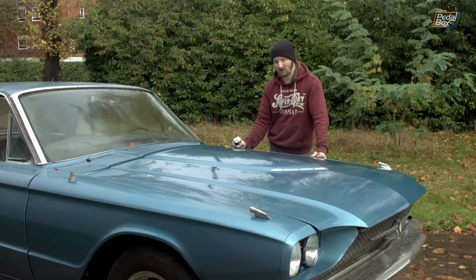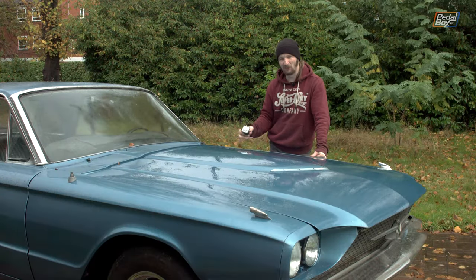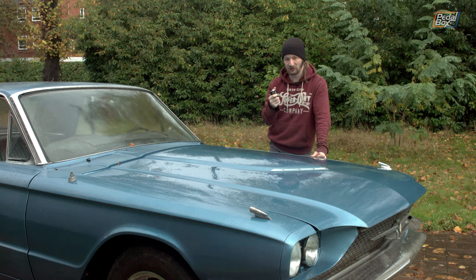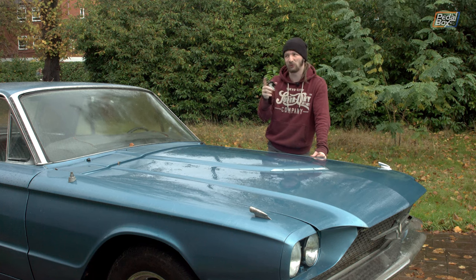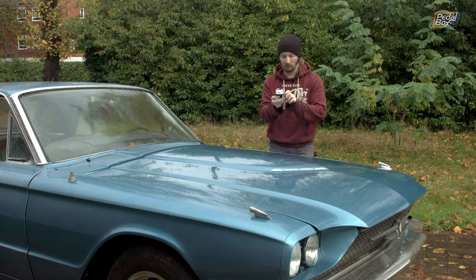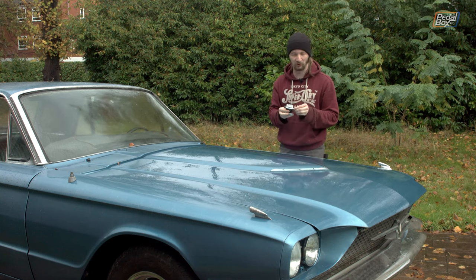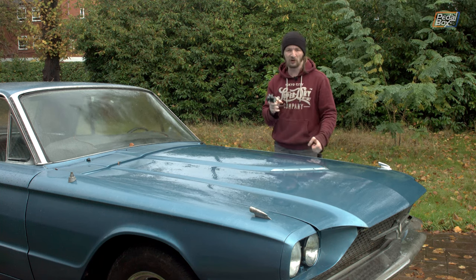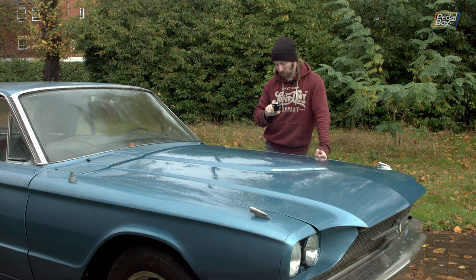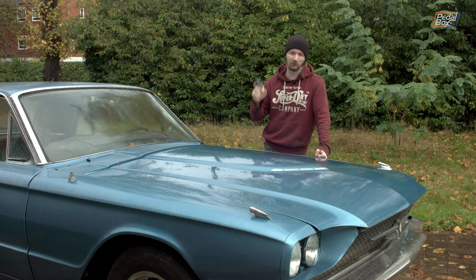Meanwhile right at the front of the car, not a lot has changed since summer either, but one thing has happened. I have in my hand a new starter relay - a few years ago when we were working on the engine I managed to snap one of the big power studs. We've been waiting quite a while for one to come over from Rock Auto in America, but it turns out we actually had one in a box in the garage and just forgot about it - so at least we've got a spare now.